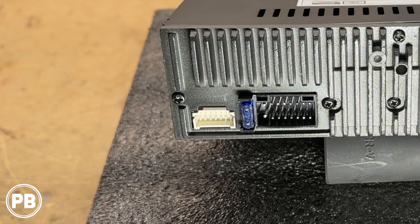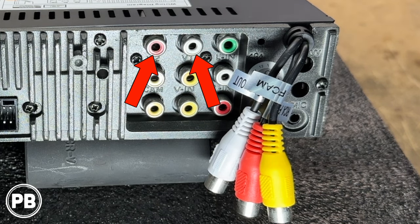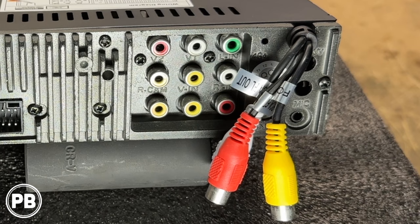Looking at the back of the unit, starting on the left hand side is your accessory port where you can find your parking brake wire, amplifier trigger wire, and things like that. To the right of that is an onboard 15 amp fuse, and then to the right of that is your main harness connector. Starting at the very top left hand corner of our RCA connections, the red and white RCA output is for your rear pre-outs for an amplifier, and your front connections are right here.